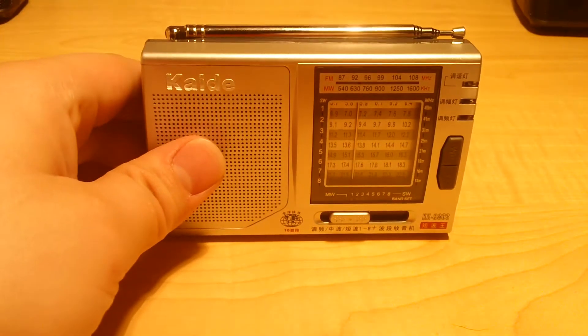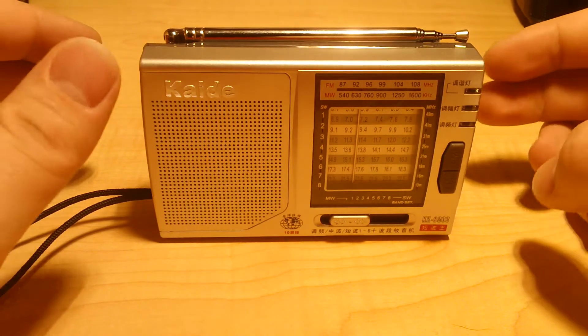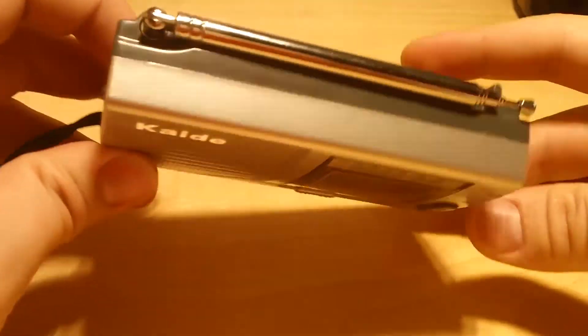Hello everyone, I'm MajorJip, and today I'm going to be taking a look at the Kade KK9803. This is a very small shortwave radio that I ordered direct from Hong Kong on eBay. It cost me about $8 shipped, which isn't bad at all.